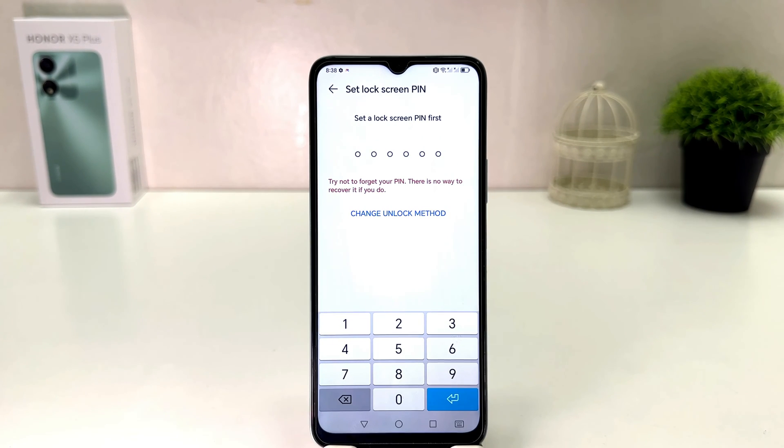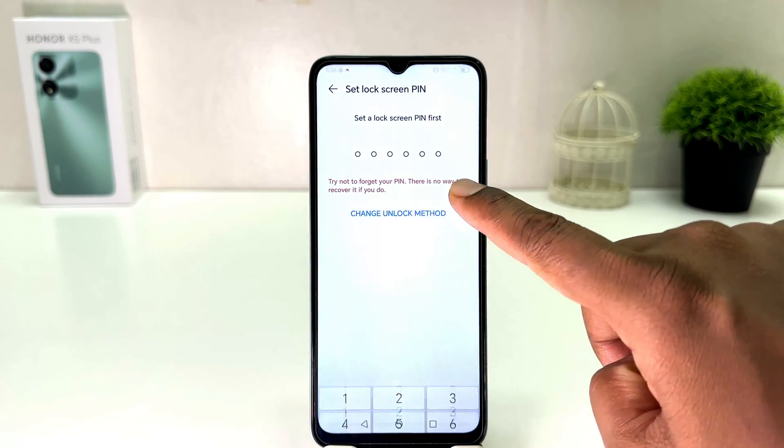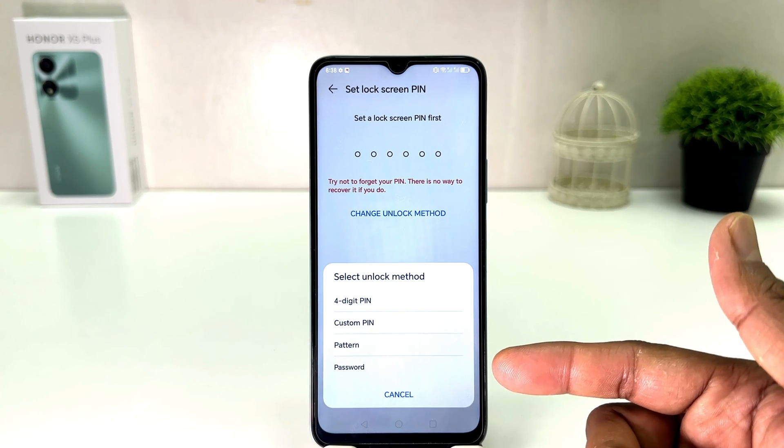Then you will see a screen appear just like this. If your device doesn't have any additional way to unlock, you need to set one up first. You can change the unlock method — you can choose from four-digit PIN, custom PIN, pattern, or password.